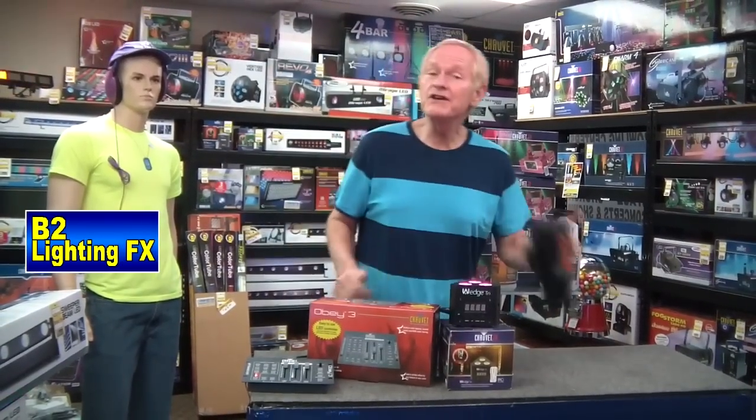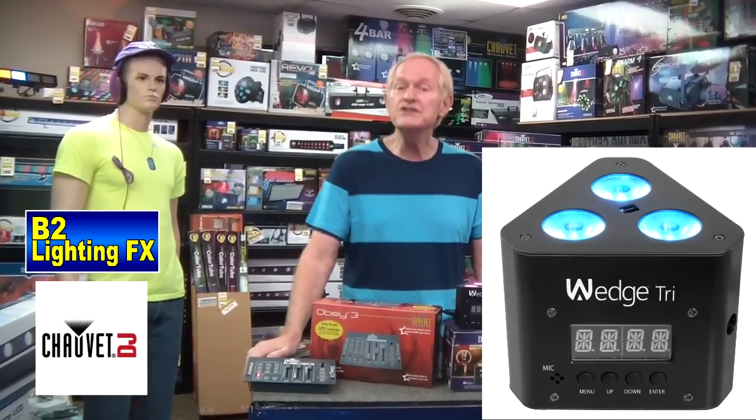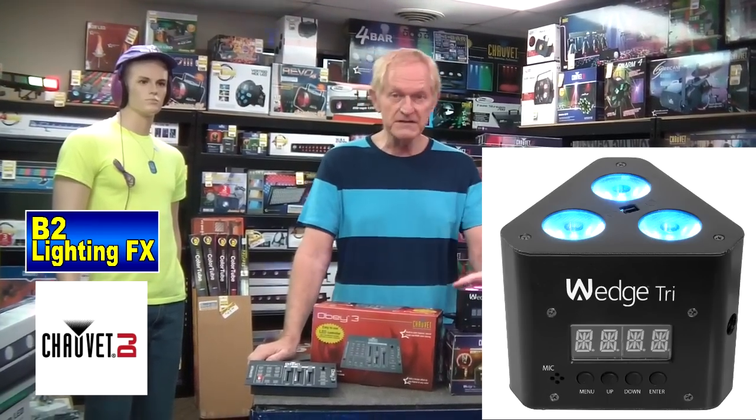Hey, I'm Michael from B2 Lighting Effects. I want to show you this light from Chauvet — it's called Chauvet DJ now. They used to be called Chauvet Lighting, but now they're Chauvet DJ. It's called the Chauvet Wedge Tri. It comes in a battery-operated model and an AC model. This is the AC model.